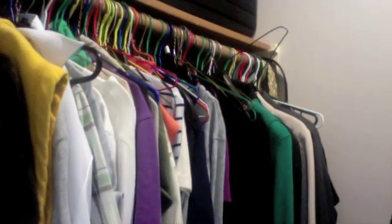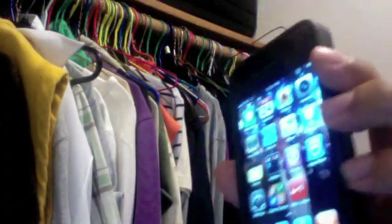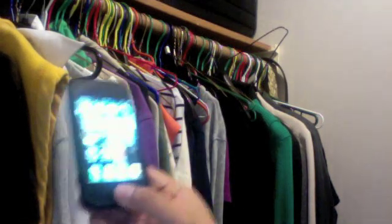Hello everybody of YouTube. I'm gonna be doing a video review on my iPhone 4 with voice control. I had this iPhone 4 for one week right now.